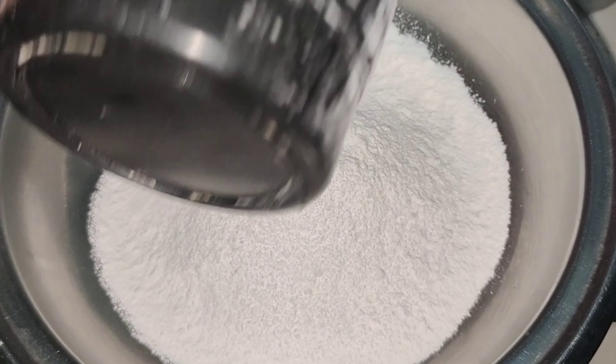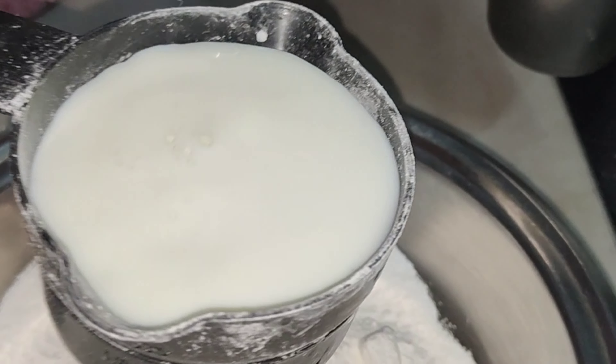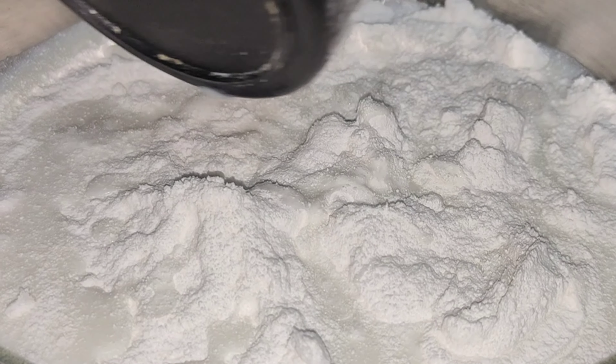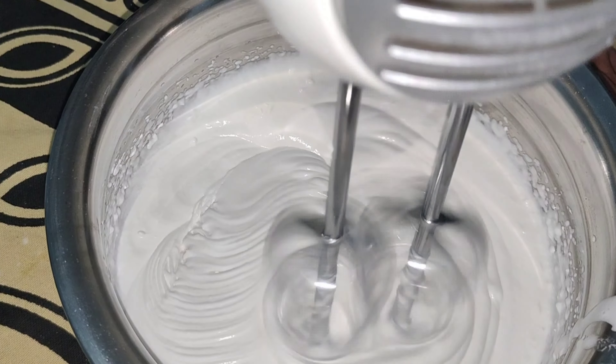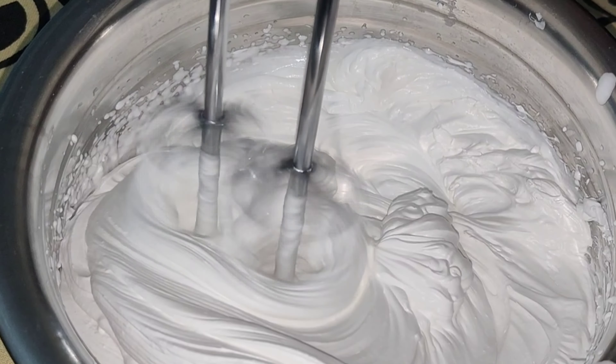We will bake the cake. We will add a cup of whipping powder in the fridge. We will add a cup of milk in the fridge.